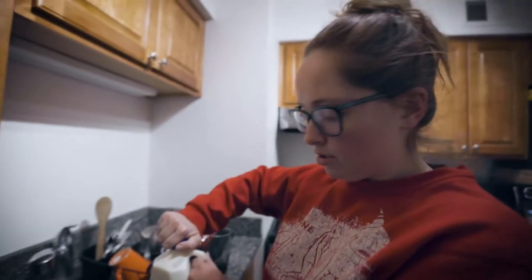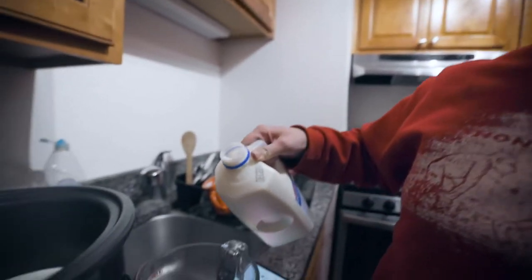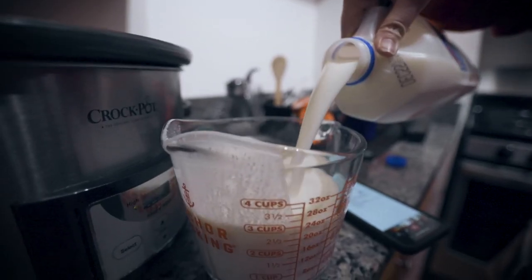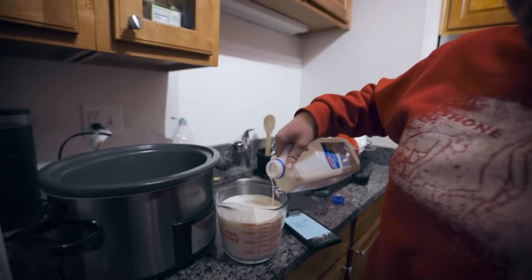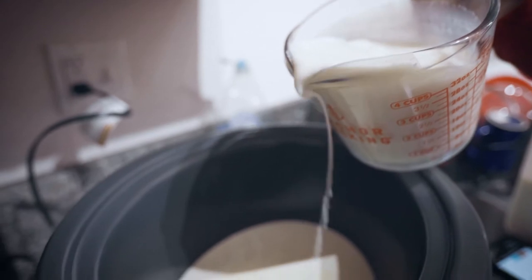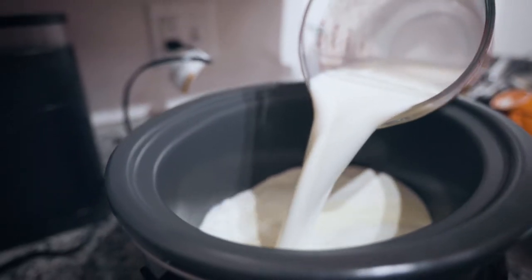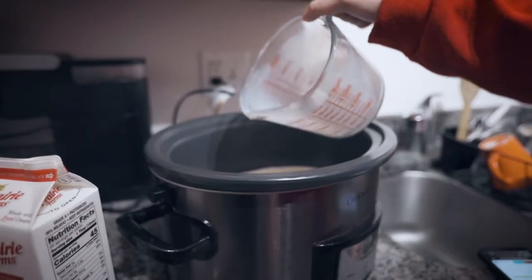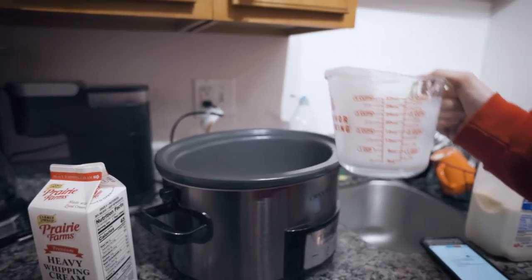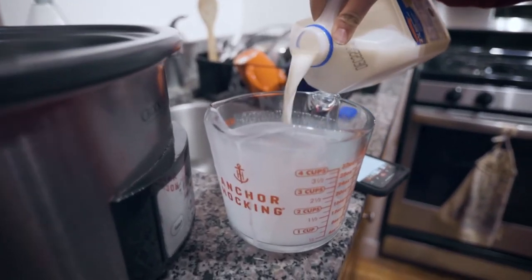After adding the sweetened condensed milk, you're going to add 6 cups of milk. I would prefer to use whole milk, but they didn't have whole milk at the grocery store unfortunately, so we're using 2%. Higher fat in the milk is probably going to taste creamier. That was 4 cups, so I'm going to add 2 more cups.